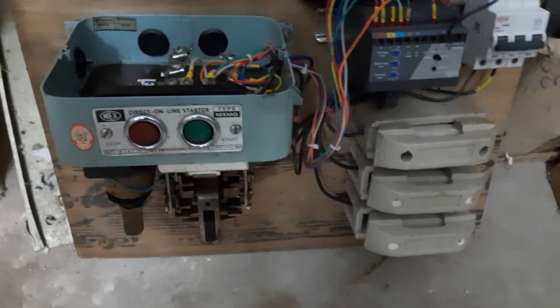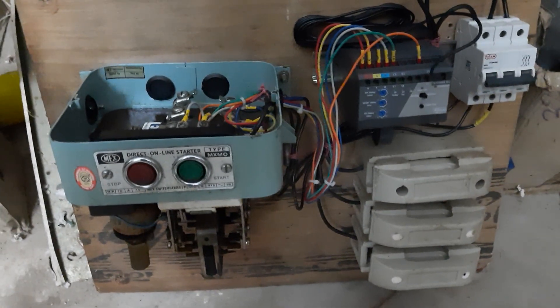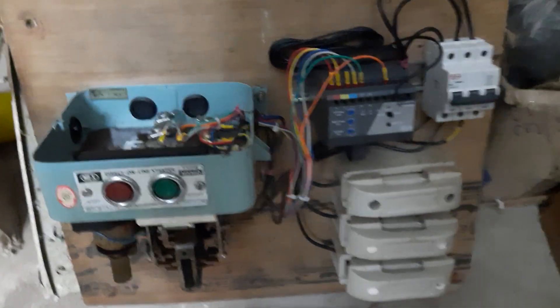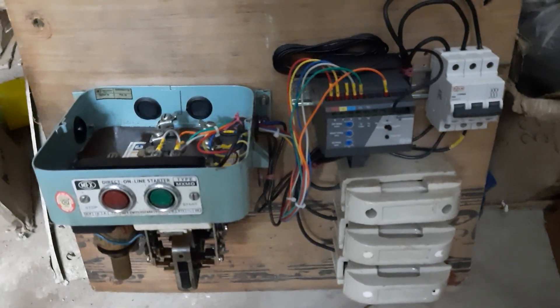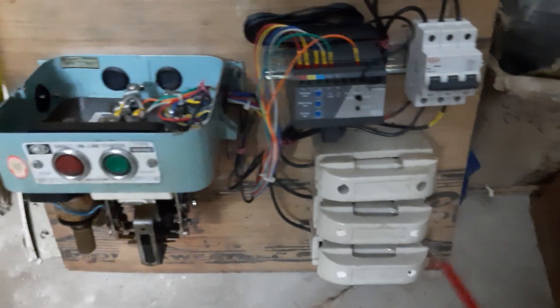This is the first circuit diagram. After that, the controllers are in this circuit. There are 3-phase connections.